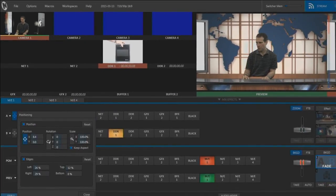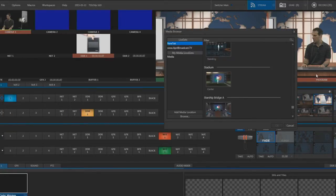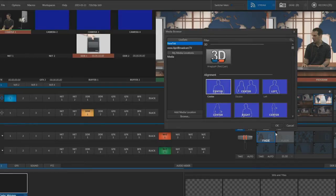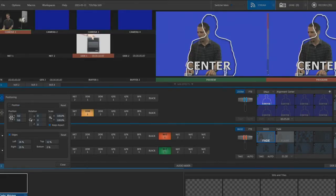These controls adjust horizontal and vertical position. These adjust rotation. And these let me resize the image. If you want some help with positioning, you can use these guides. I'm going to shift over a bit, raise the image, and make the image a bit larger.